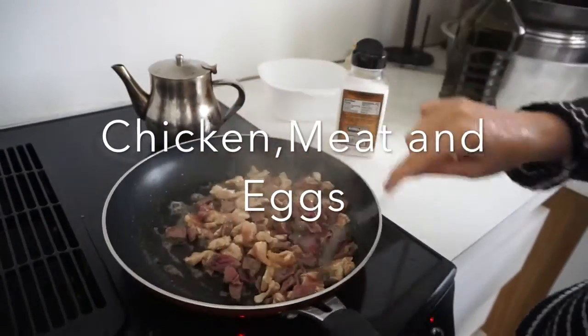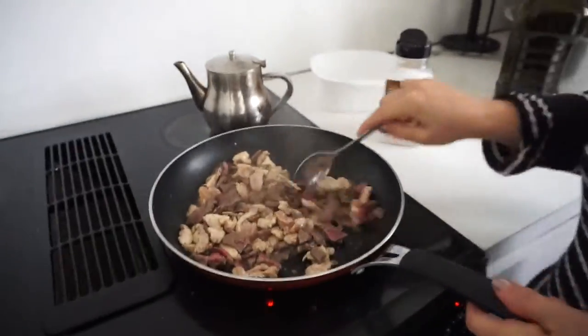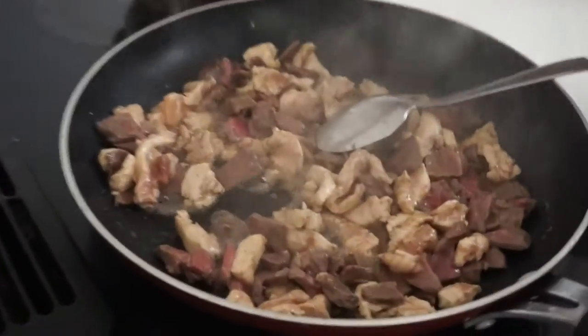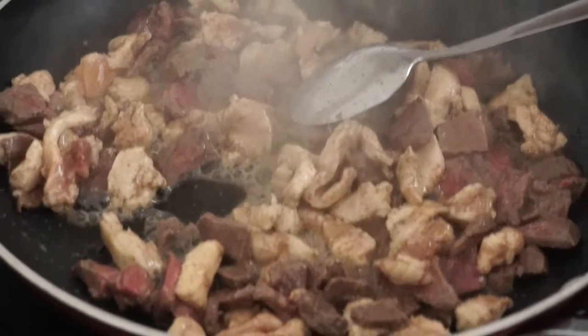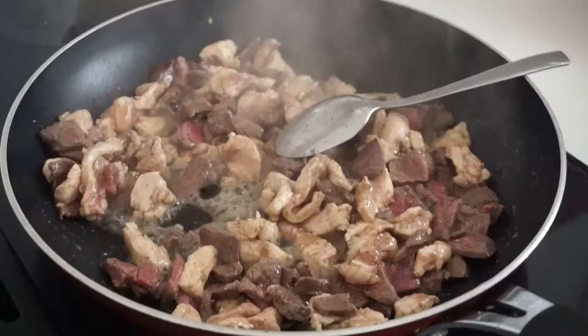Steak and chicken — I put both of them together. I put a lot of oil, a little bit of salt, a little bit of black pepper.